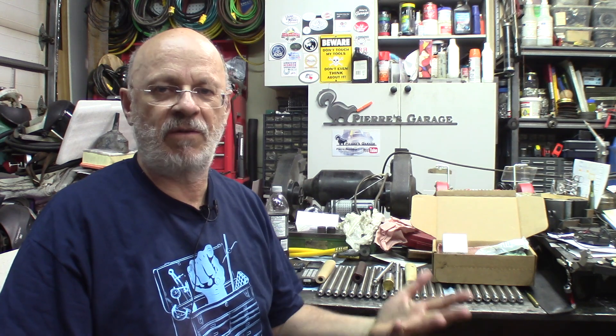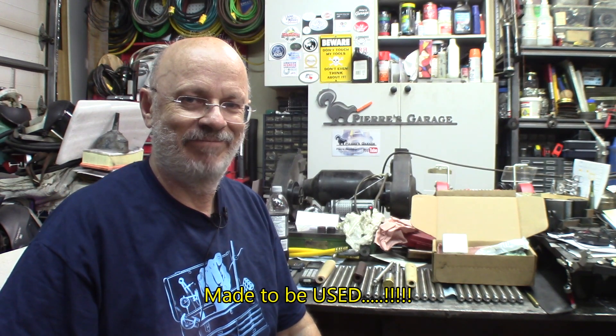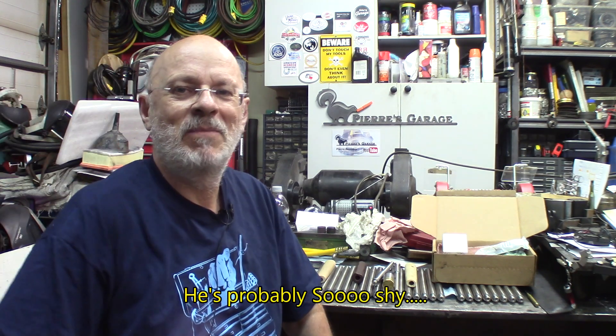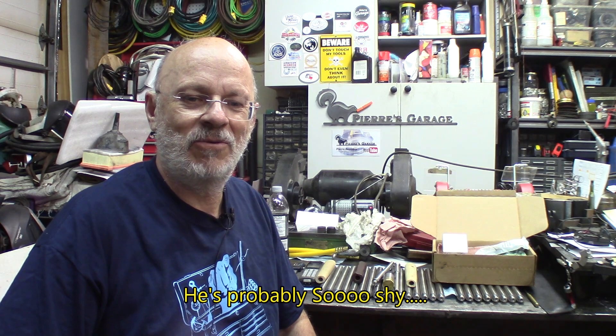These hammers will be out, and I'm pretty sure there'll be some proud owners — we're proud of doing it, and I think some owners will be proud to have them ready for operation, not just sitting in the collection behind the glass door. Quick update — thank you for watching. Don't forget to subscribe, and see you next time.